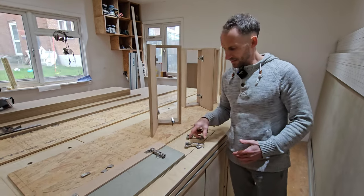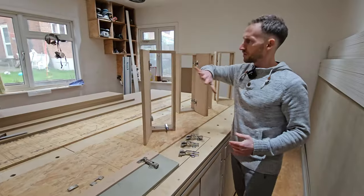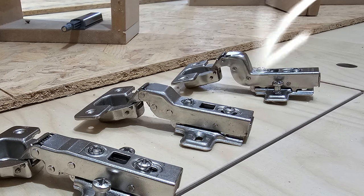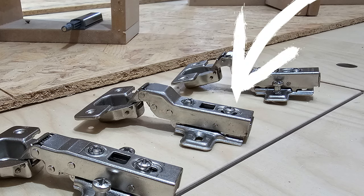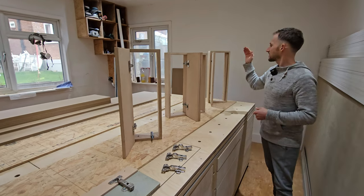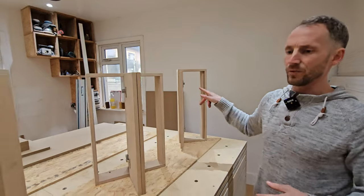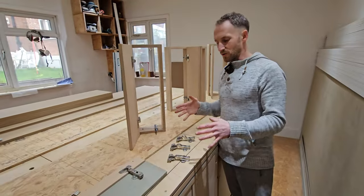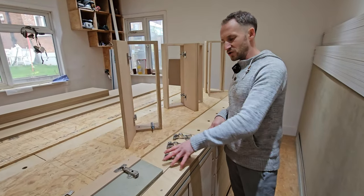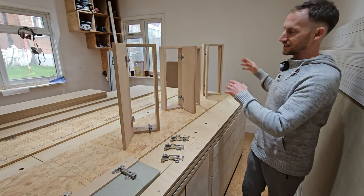So we've got a full overlay — that will allow your door to go on top of your frame. Then we've got half overlay, so that will allow two doors to fit on top of one division. And then we've got inset, so inset will allow your door to sit within the frame. Today is all about showing you a close-up of the hinge, just showing you the shots, what they look like, and a few more details about these.